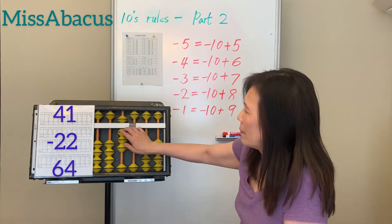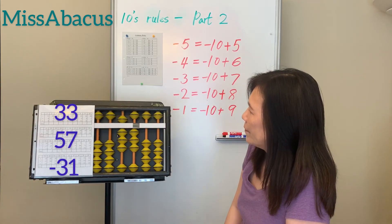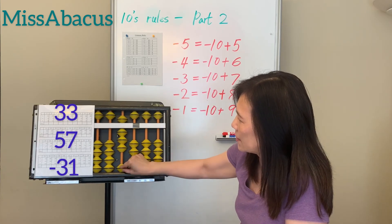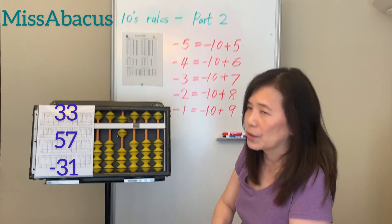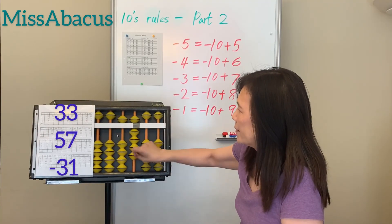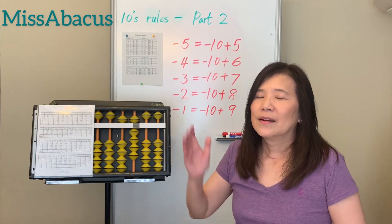One more problem: 33 plus 57 — for plus 7, you only have 6 left. Apply the seventh rule: minus 3 plus 10. Then minus 31 — minus 30, no problem. For minus 1, nothing, so apply the minus 1 rule: minus 10 plus 9. Answer: 59.